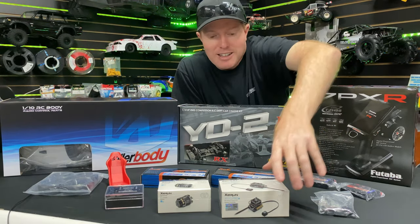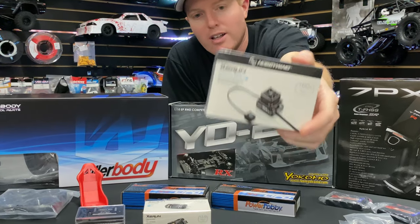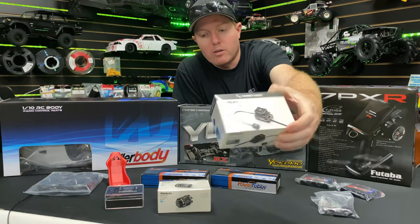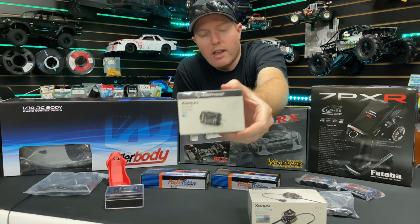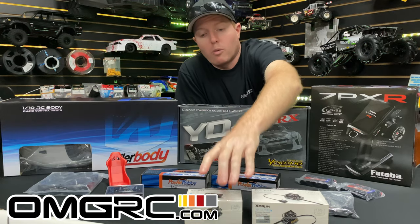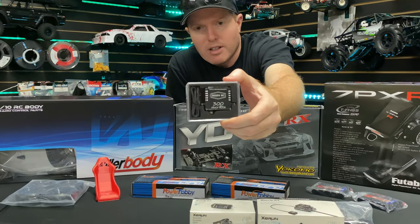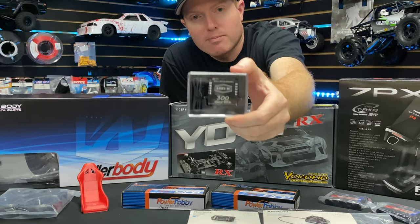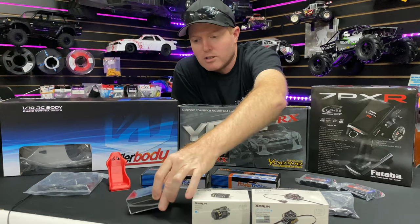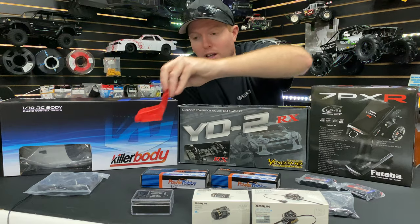We've got a Hobbywing - this is the XRT Pro. I have this in my drag car and it works really well, so I figured we'll use that along with a 13.5 brushless motor. This is a combo we sell on our website, along with the Reef servo - the Alacritus - that's how you say it. It's a 300, so like 200 ounce-inch on six volts. Pretty standard, plug it in, should be lots of power, should be pretty quick.